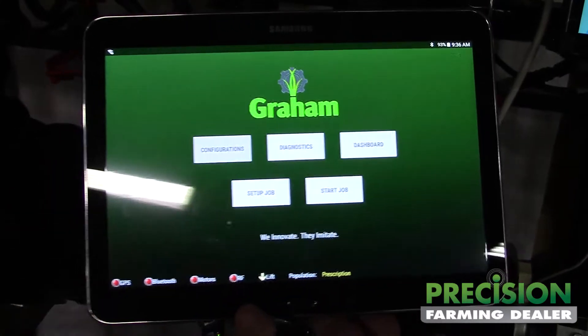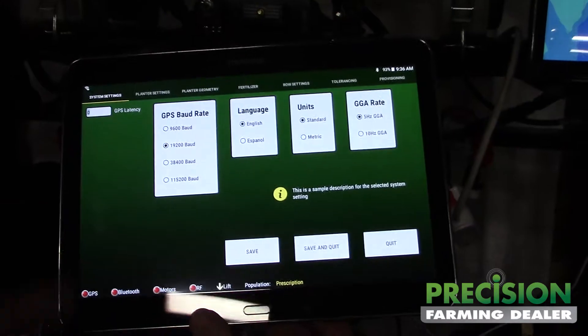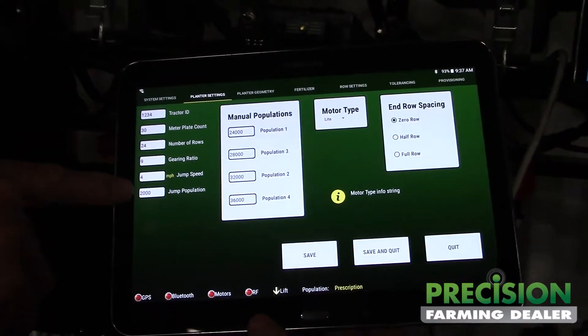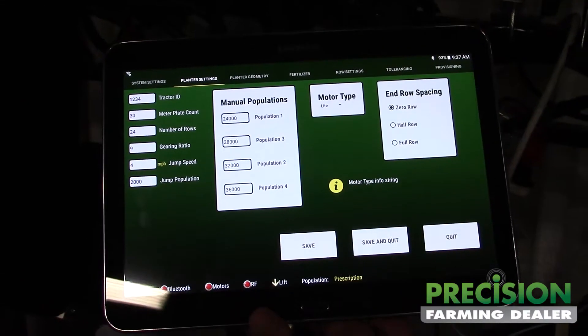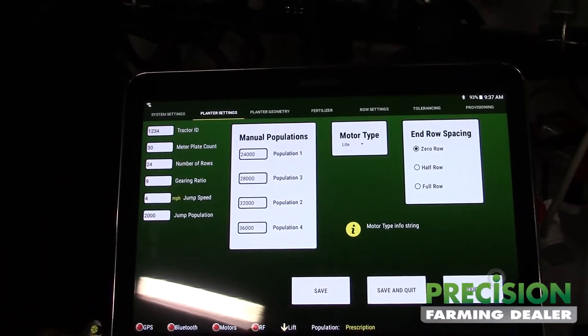So we go into configurations: do your GPS, language, metrics, standard. Go into planner settings and give your ID. You have to give each planner an ID since it's wireless so we don't crosstalk. You put in populations — just general setup.